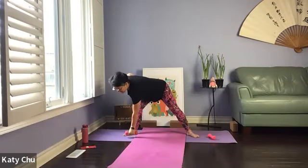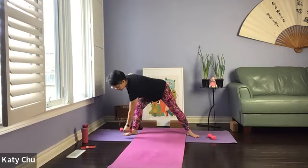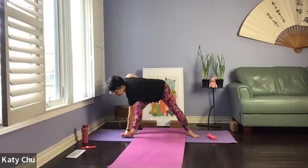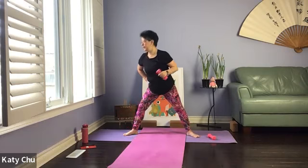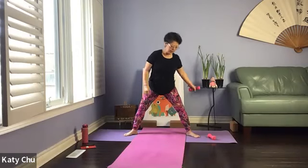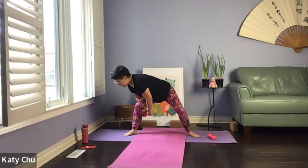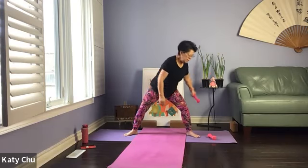Let's do a couple more. Let's do a couple more. And one last one. Slowly release, shake it out. Keep your legs in a wide stand — we're going to pass the weight from one leg to the other, going behind, pass it to the other hand, go behind, pass it. Hold on to the end of the weight.